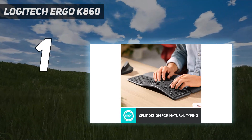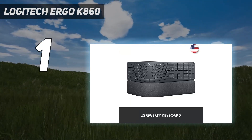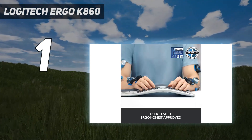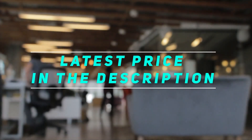The Logitech Ergo K860 works over both Bluetooth and Logitech's own USB receiver for ultimate compatibility. Three device pairing keys let you easily switch between paired devices, like a laptop and an iPad or a desktop PC and a phone. Check out the video description for the latest price and more information.